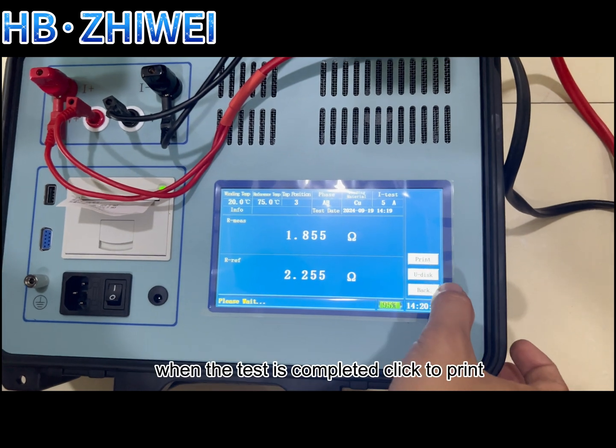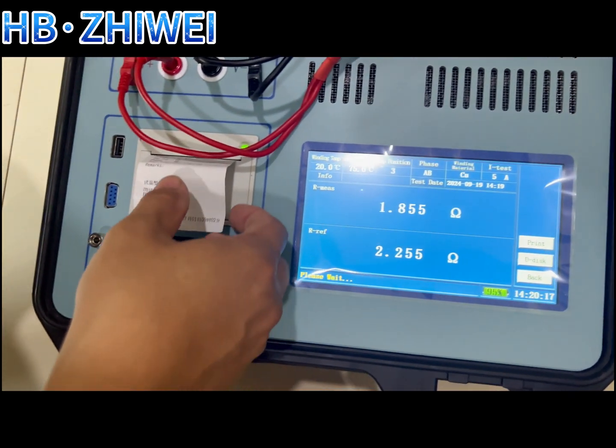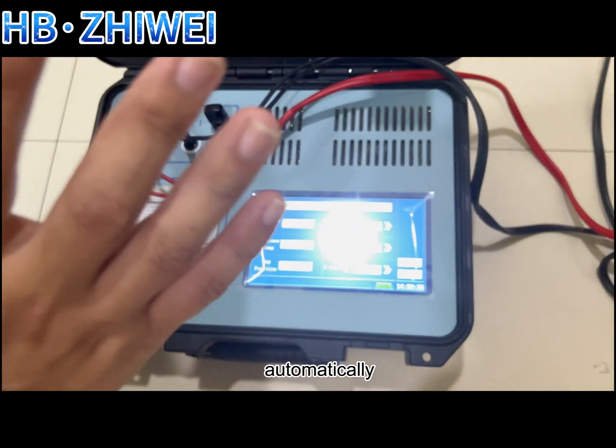When the test is completed, click to print. Then click return, and the instrument will beep and start discharging automatically.